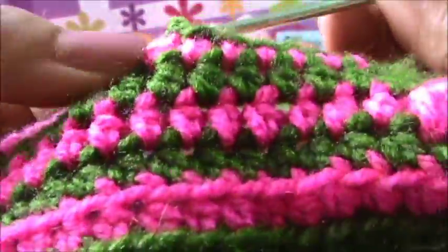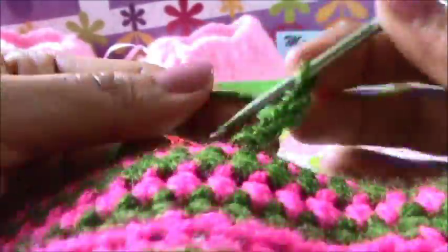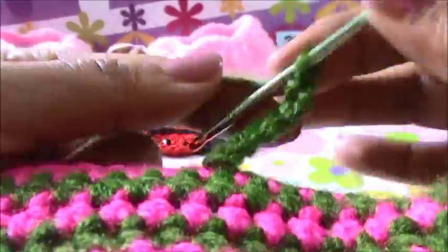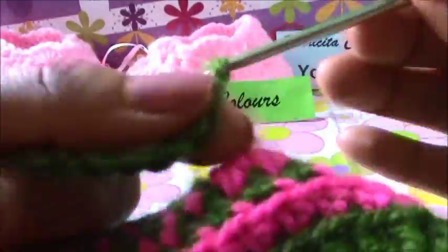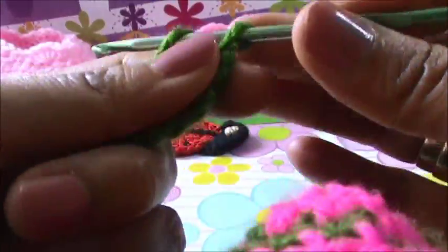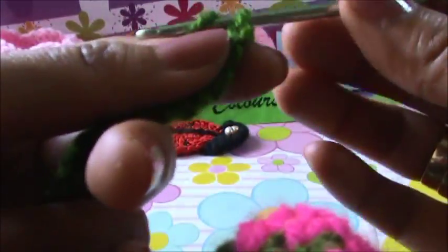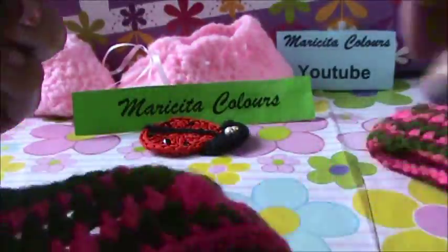I will make 17 chains - 17 cadenetas. One, two, three, four, five, six, seven, eight, nine, ten, eleven, twelve, thirteen, fourteen. You must write all the stitches. Fourteen, fifteen, sixteen, seventeen chains.